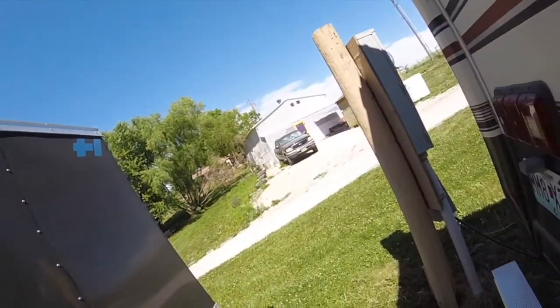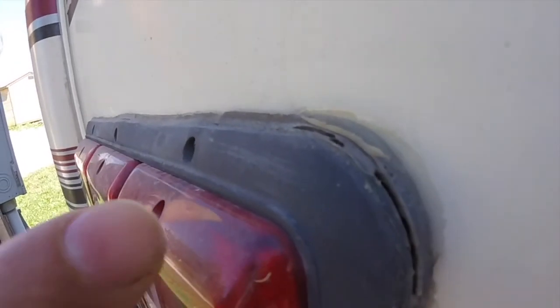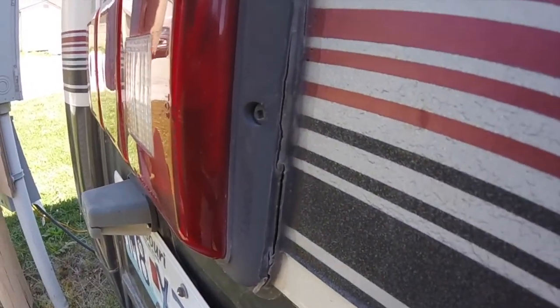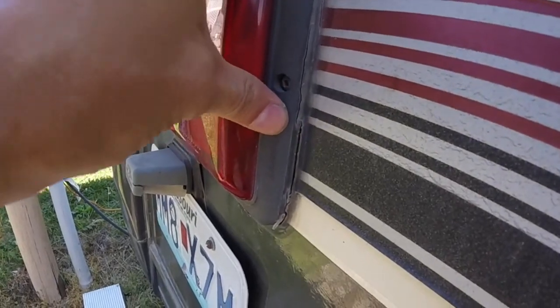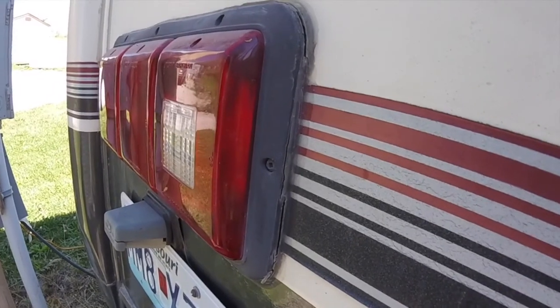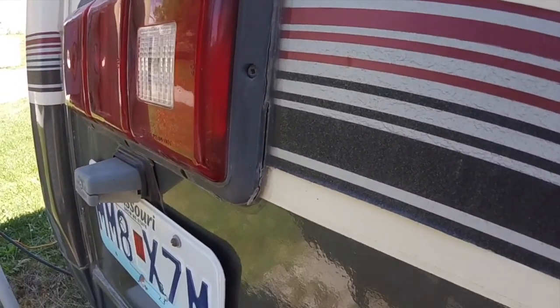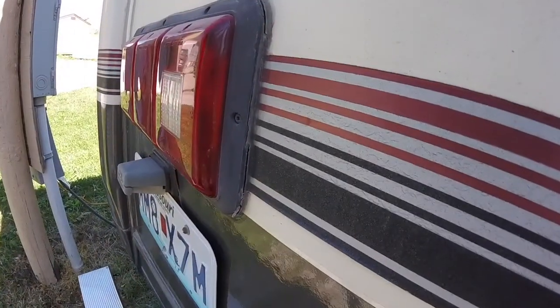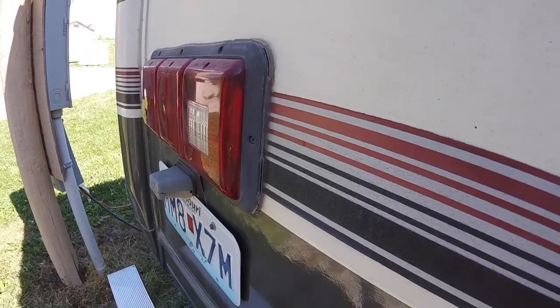For starters, my taillights need re-caulking. You can see this crack in here. If you start getting water behind these taillights, it will rot your back wall. Our old Class C was so soft back there the screws wouldn't stay in — that was before I tore the whole wall apart inside and put new wood in there, but it got pretty bad. So I'm going to get this old caulk scraped off and put some new caulk on there.